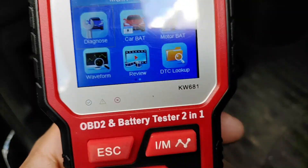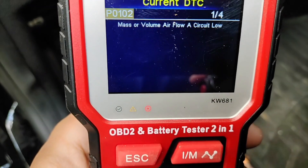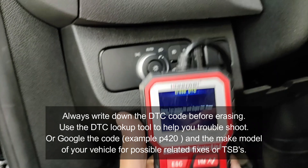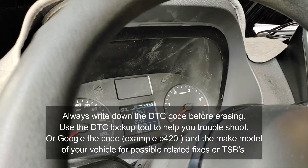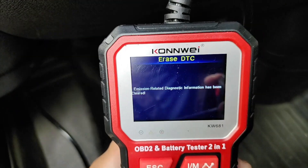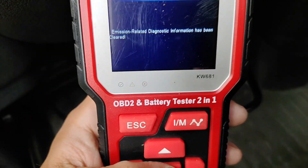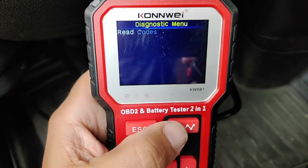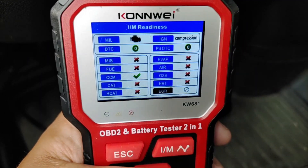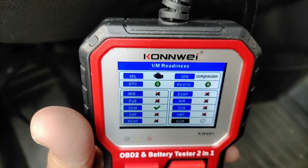We grab the scan tool, head to Diagnose, read the codes, and it tells me what's going on. I can then go ahead and erase the code. I'll turn the ignition off for a second, turn it back on, and hit OK. There it goes — it says it's been cleared. We can verify the check engine light has been cleared. Now if you go to the IM function again, you can see all the monitors are incomplete. This gives you an idea that this is a vehicle you'd want to stay away from if it wasn't ready when you were looking to purchase it.